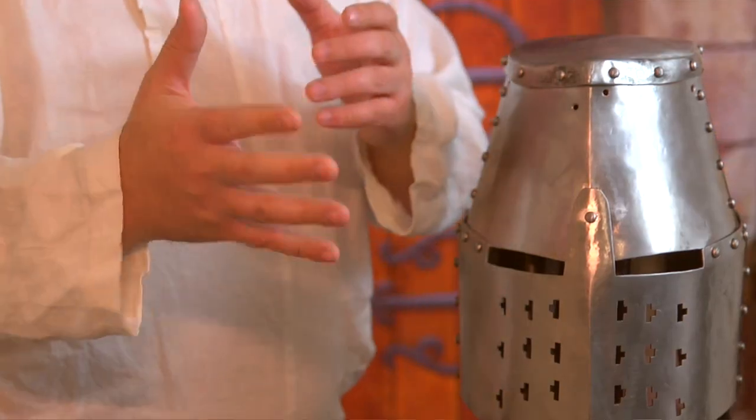You typically wear something like this during tournament. We've created the holes in the front, the back, and the sides to secure the base to the helm, and then to the base of course we can attach the crest. So I'm going to show you how to do that.